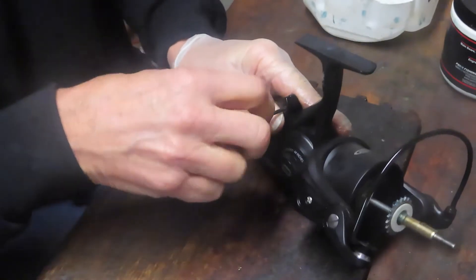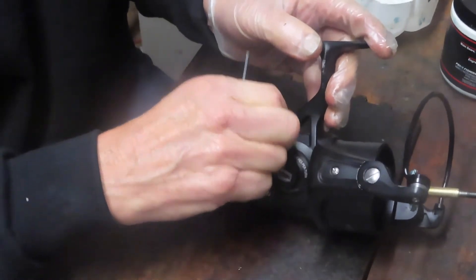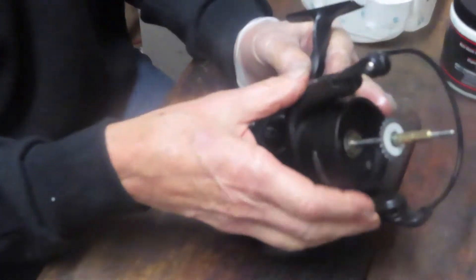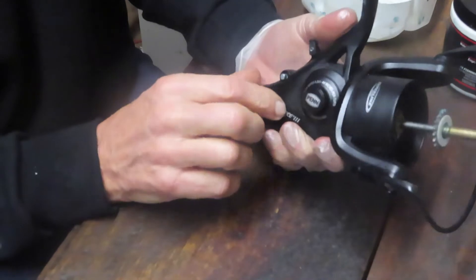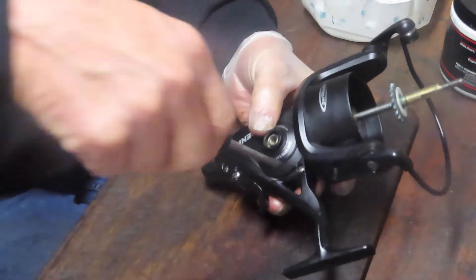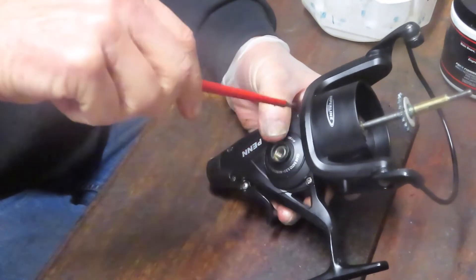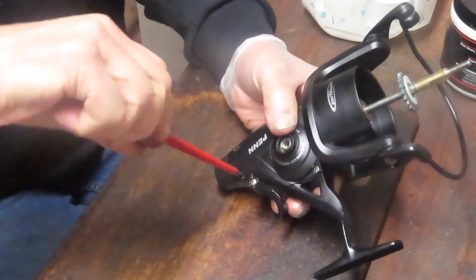Bait feeder reels became popular about a dozen years ago. They're called live liners because typically what you would do is hook on a live bait fish, let it swim, and the swim would release the line on your spool rather than you continually letting out line and bringing it back in at the right depth. That's why it's called the live liner. The technology moved to support it and it's giving you two reels in one — a top drag and a bottom drag.